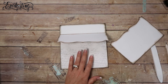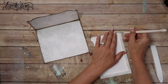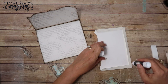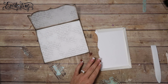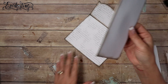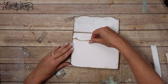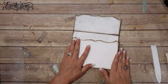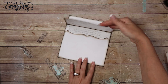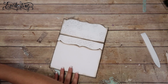Then we're going to add envelope pocket part two. I've already tacked the bottom down to the side. Put a little bit of glue stick and then attach this down on top of that part, match it up the best I can. Now we have another pocket right there, and that's the insert that goes into that pocket. So we've got pocket, flap, pocket.